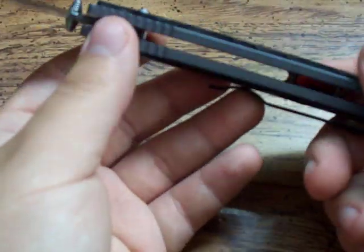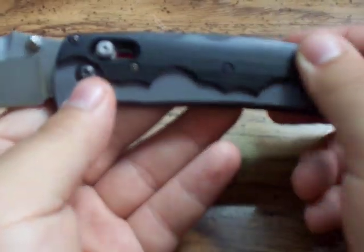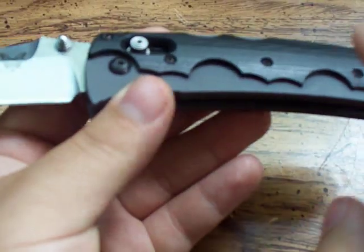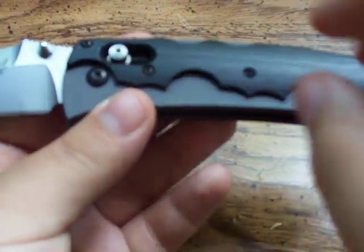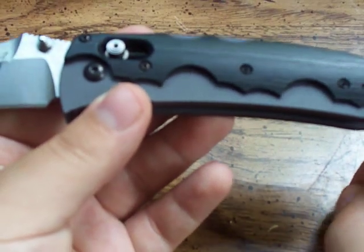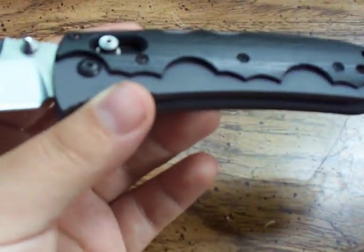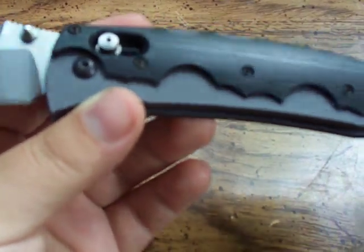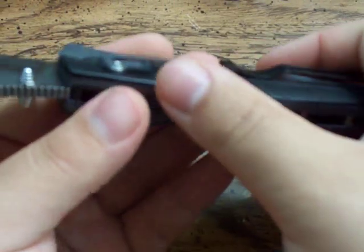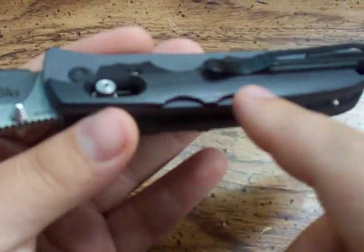The handle itself has aluminum — kind of thick aluminum scales — as well as G10 overlays. It's called an overlay because it's a scale on top of the handles. If it were recessed in the handles where it was even, that would be an inlay. Oftentimes people will say inlay even if it's an overlay like this, but it's just a quick confusion on words. This is considered an overlay.